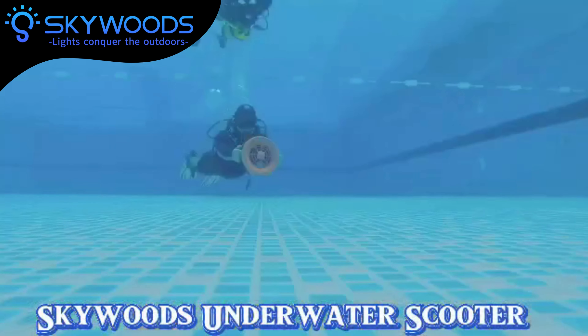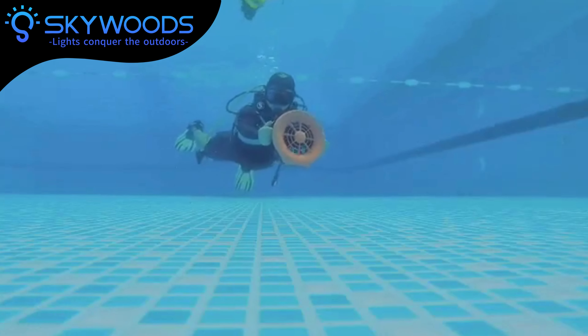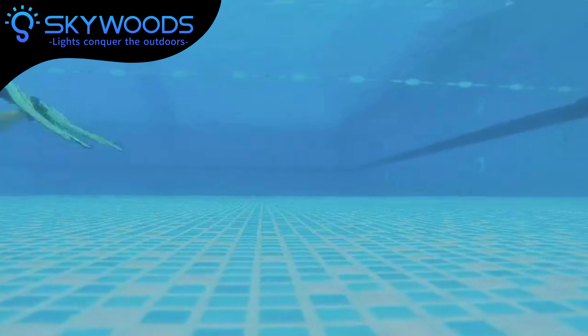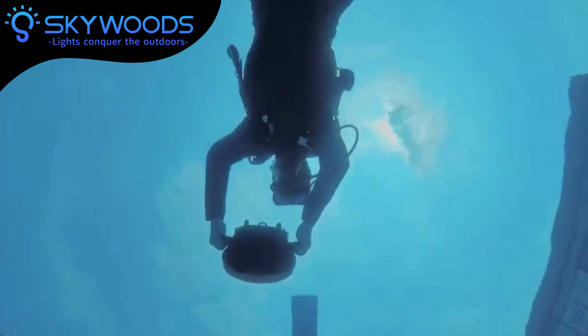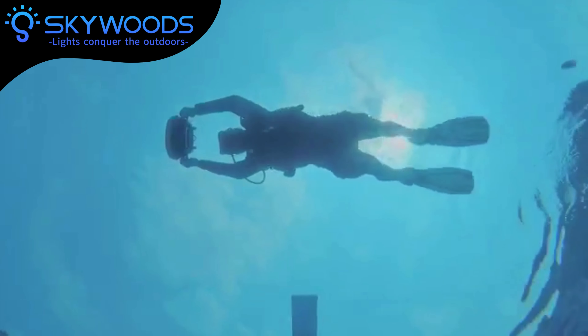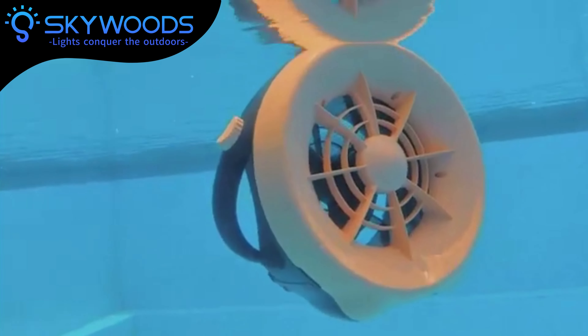Skywood's Underwater Scooter — get ready to take your underwater adventures to new depths. Dive into a world of excitement with the cutting-edge Underwater Scooter, with the power to reach 40 meters below the surface and a mere 3.6 kilograms in weight.